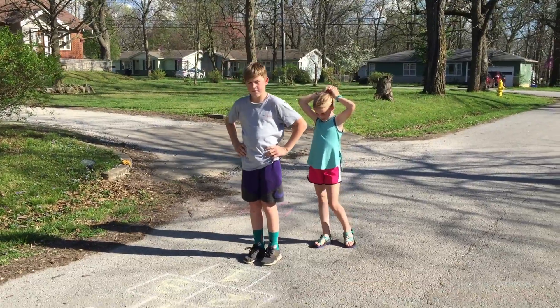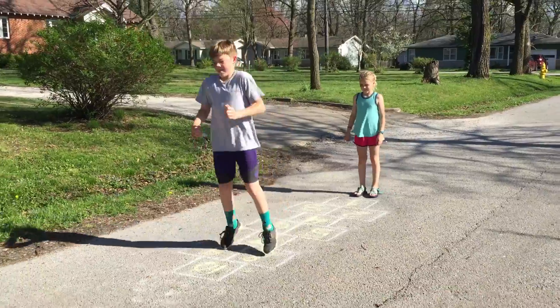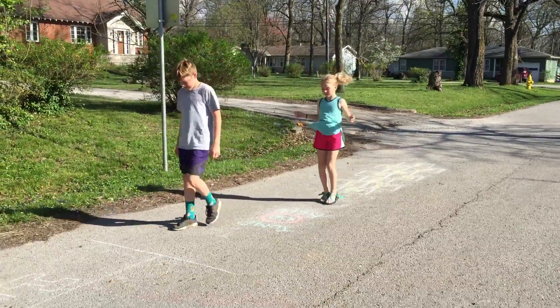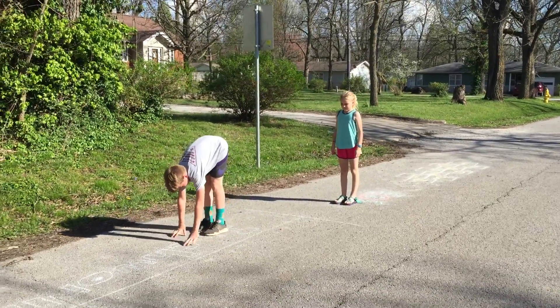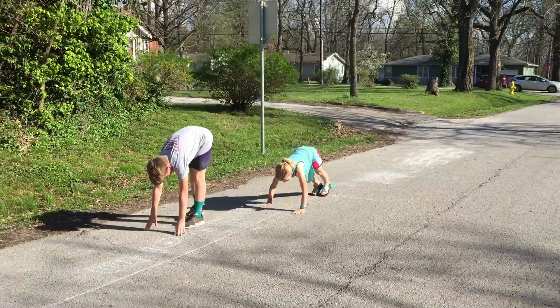So they're gonna go ahead and get started. We started with hopscotch first — you guys can create whatever kind of movement you want to do. We tried to organize our little workout down the street with something where you have to travel and then stop and do an activity in between traveling.